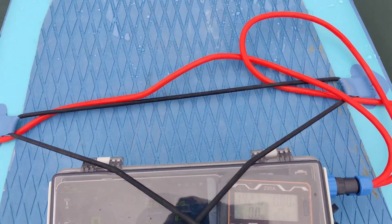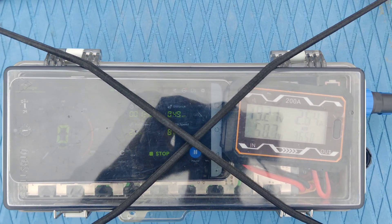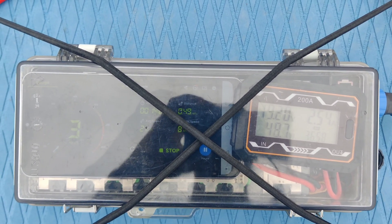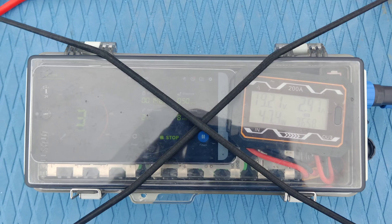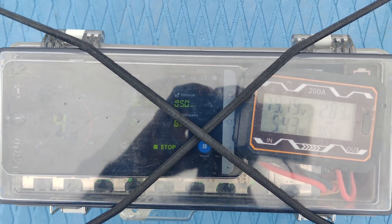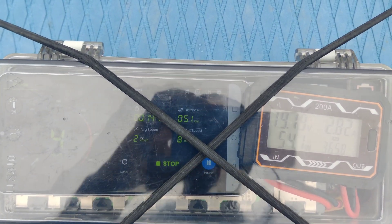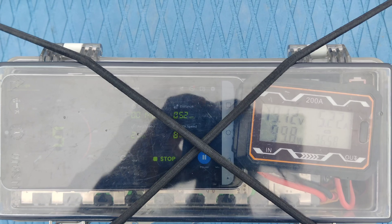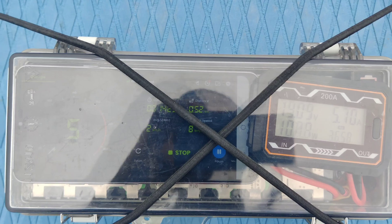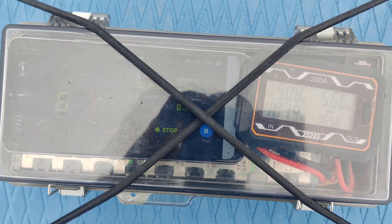Now let's see the speed at different power levels. At 50 watts it's four kilometers an hour, and at 100 watts it's five or six kilometers an hour.